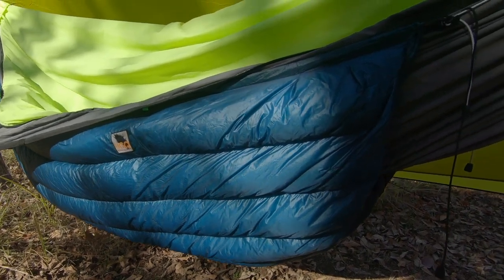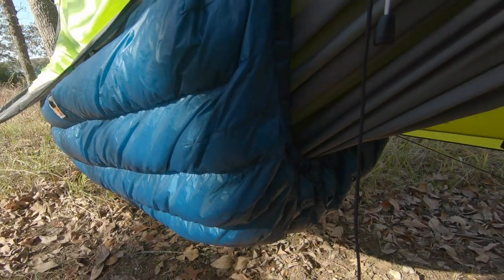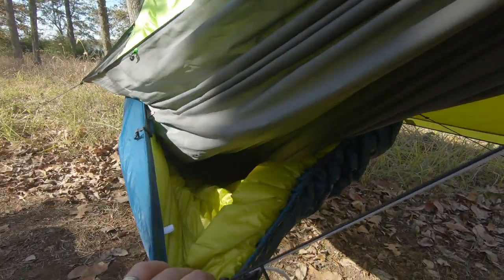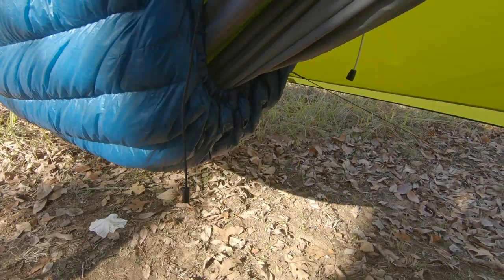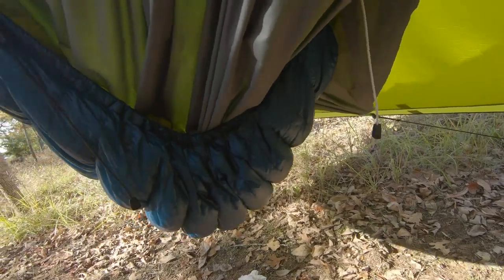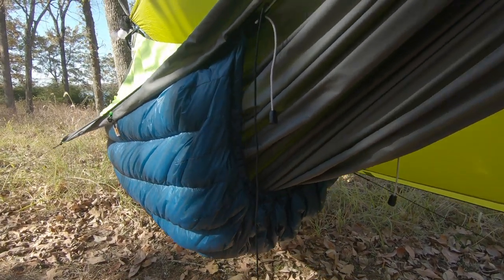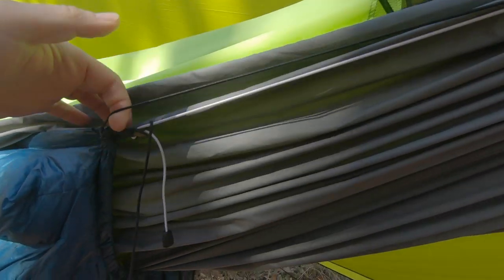This is my Zeppelin Under Quilt. It's a 20-degree quilt by UGQ. You can see the amount of loft it has, just how puffy it is. I did it two-tone, two color — Moroccan blue on the outside and lime green-yellowish on the inside. It's got this awesome draft collar, which really helps when you have small gaps between the quilt and the hammock. That draft collar will help fill those voids. When you're in it, the hammock's going to be spread out a little bit more and those gaps aren't going to be nearly as prevalent. It has a full suspension system with the main suspension going all the way through the channel on the end.